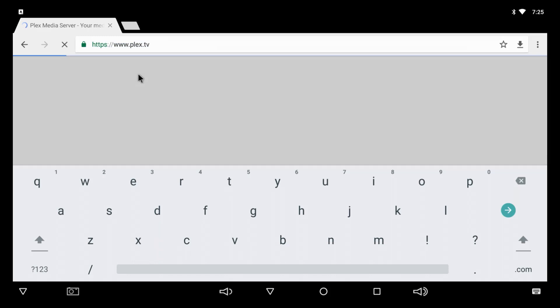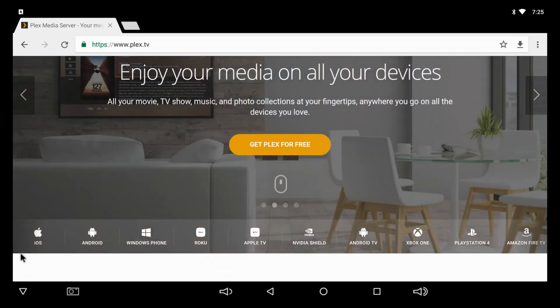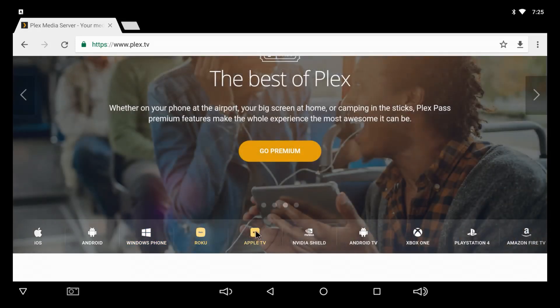Now let's go to plex.tv and I'll show you all the platforms and clients it works on. When I say clients I mean devices — Nvidia Shield, Android, Apple. So it works on the Apple TV, Android phone, Windows Phone, Roku, Apple TV, Nvidia Shield, Android TV boxes.